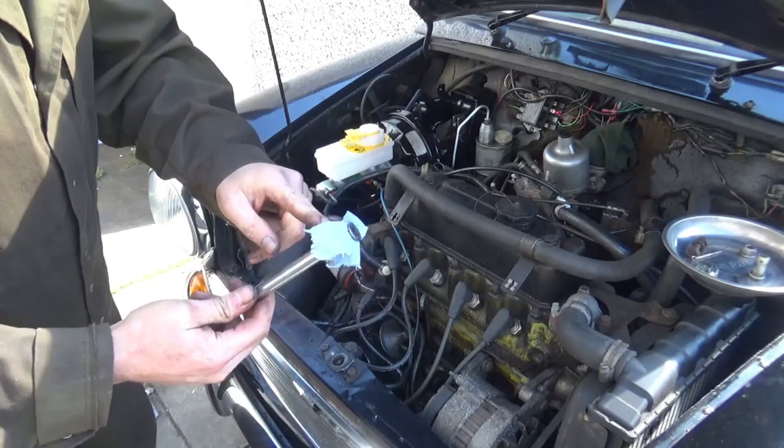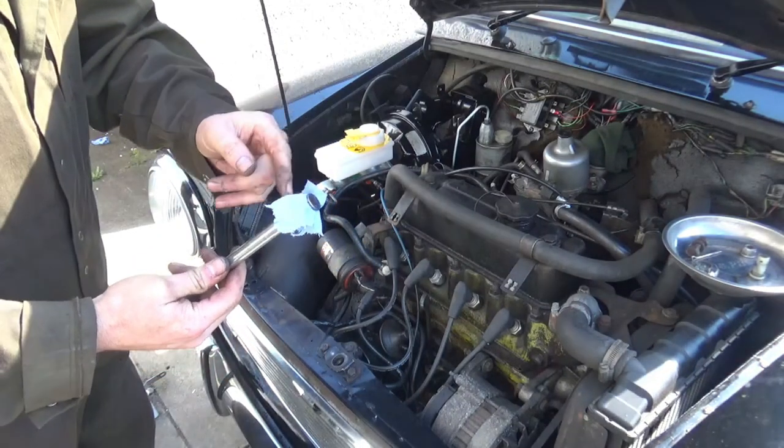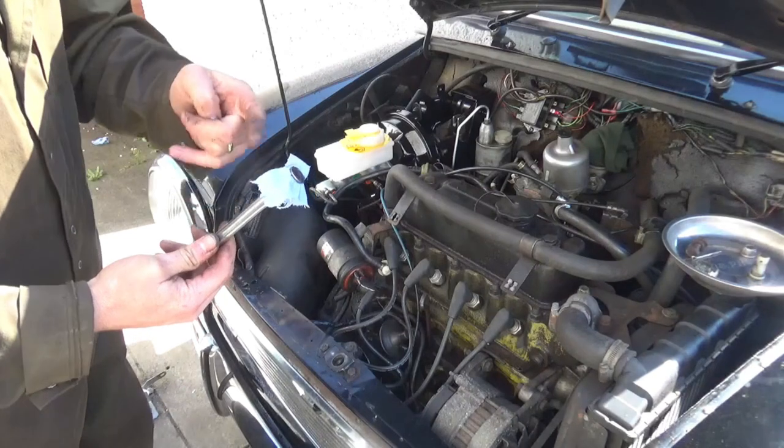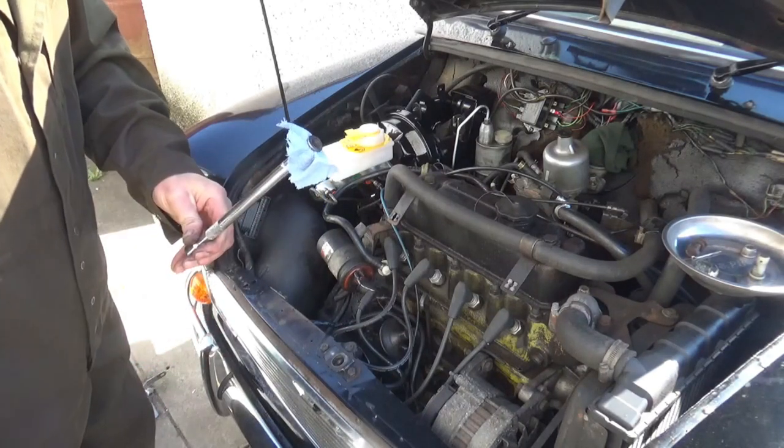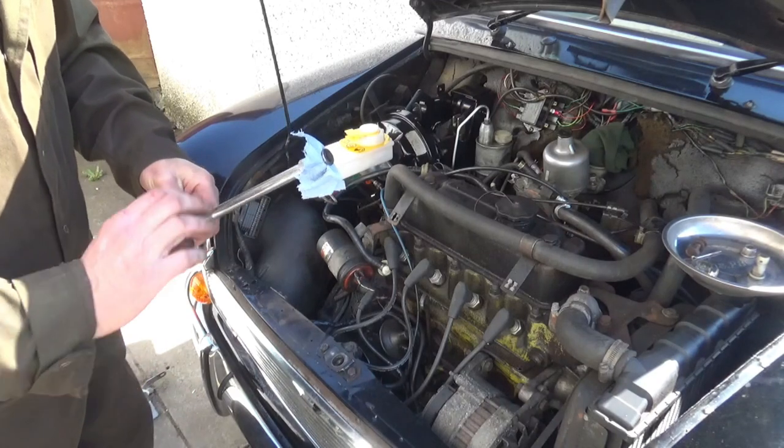I've stuck a little bit of tissue in here — it makes it easier for fitting the nut because it fell off the end of the socket. So a little bit of tissue in there holds the nut in place and allows you to thread it in.